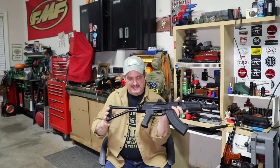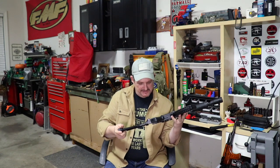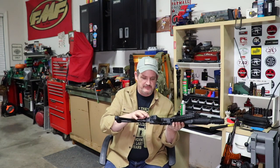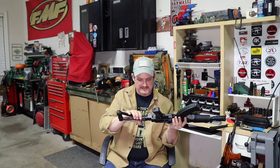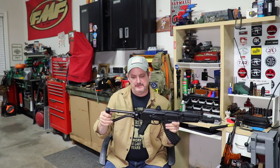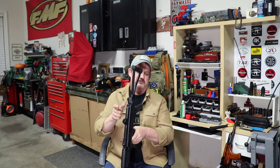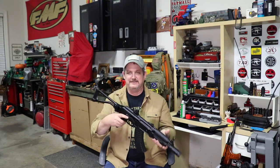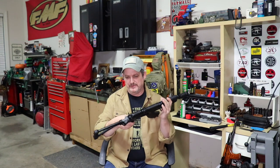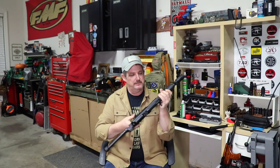Up, down, side to side — nothing. It's magnificent. There are, I believe, some replaceable pieces in here. There's a bushing on the swivel pin, which is nice. It means it's not going to wear on any of the other pieces, like some of the aluminum and whatnot. There is a QD point built in here, which is really handy because this thing just screams to be run on a single point sling.